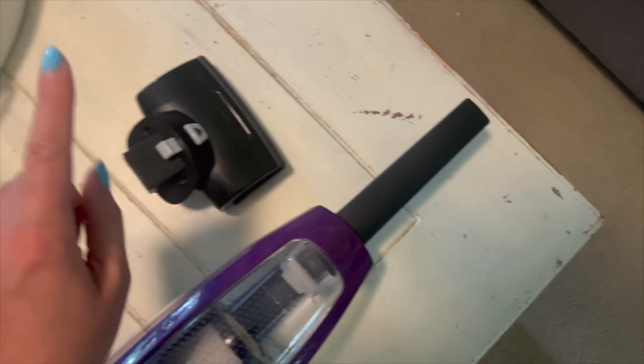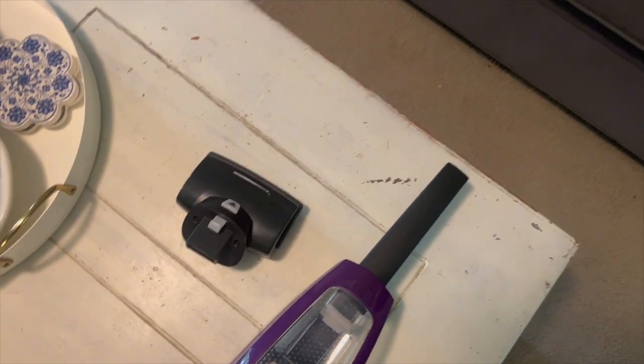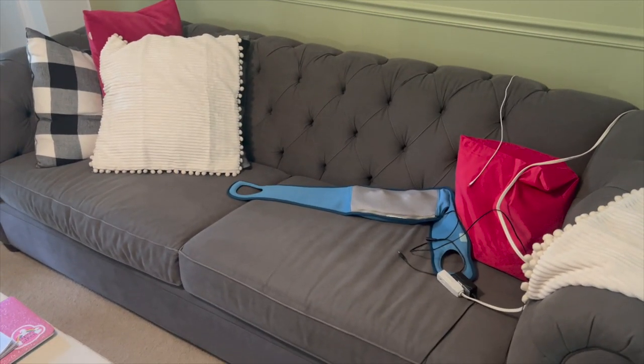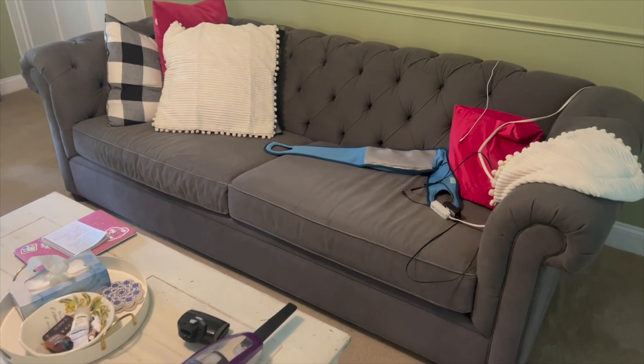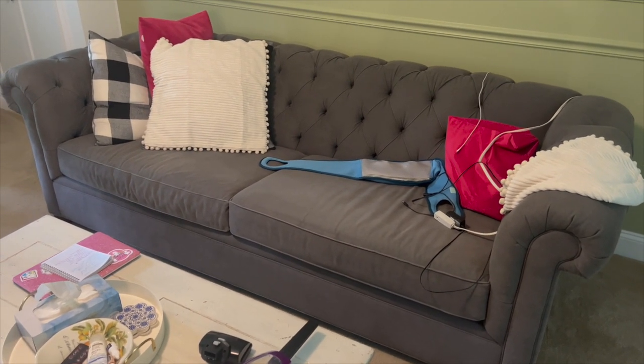I have not used this yet. We're going to test it out here shortly on this couch. I haven't cleaned my upholstery in quite some time, so there's like a fair amount of cat hair on some of my furniture. So we will test that out and see how it does. I also need to pull up the cushions because I know there is probably a lot of crumbs down there. I haven't done that in a while either.